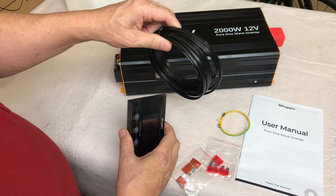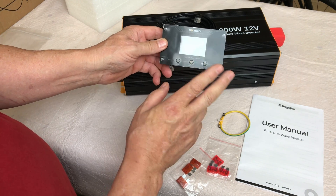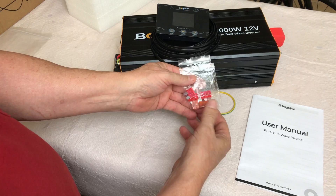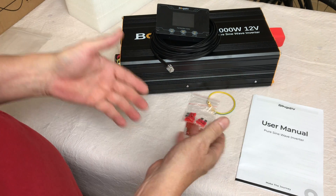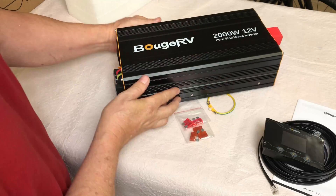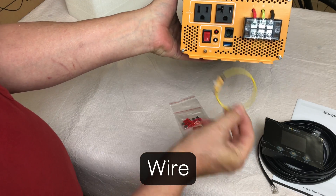The remote monitor cable is a pretty considerable length and has a colored screen, which is neat. It comes with a little grounding plug, a couple of bags of extra fuses — apparently it's simple to pull the top off and replace fuses if necessary — a decent manual, and a small screw for your ground cord.